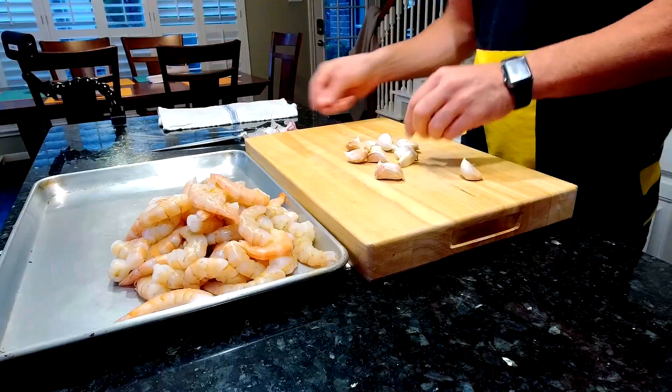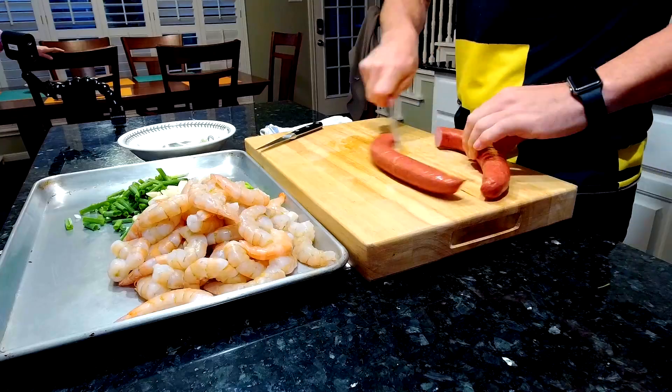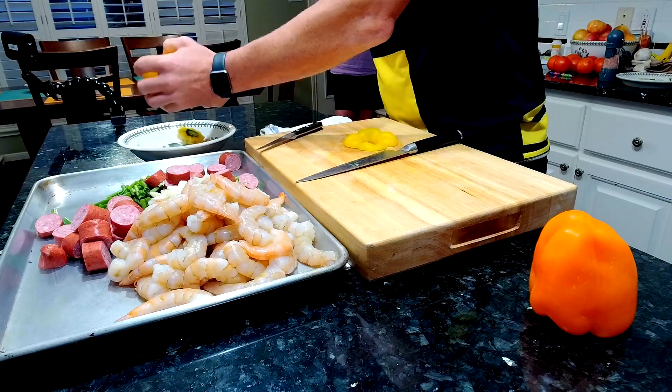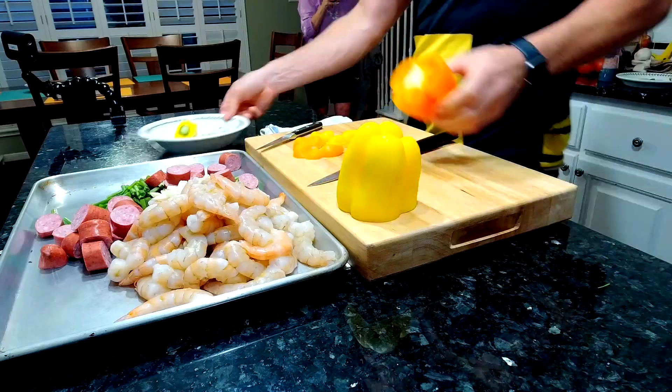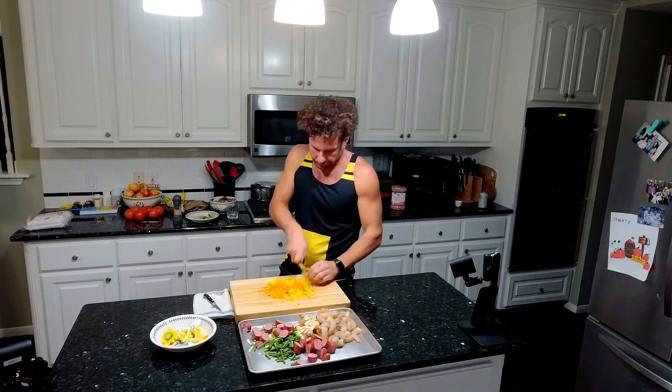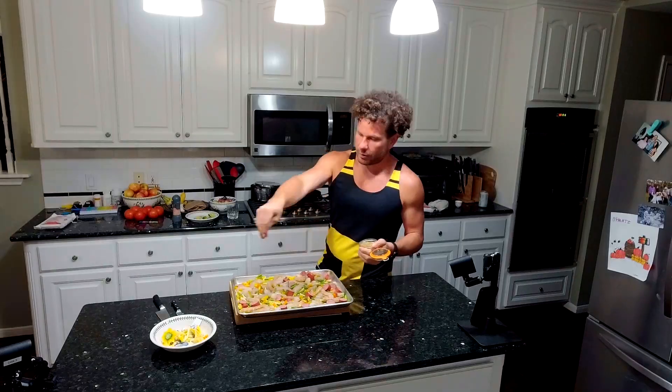I spent most of my time preparing the whole ingredients I'm going to use in this dish: smoked sausage, some shrimp, vegetables, olive oil, pepper, salt, a little Italian herbs. It's really no big deal — came together super fast.